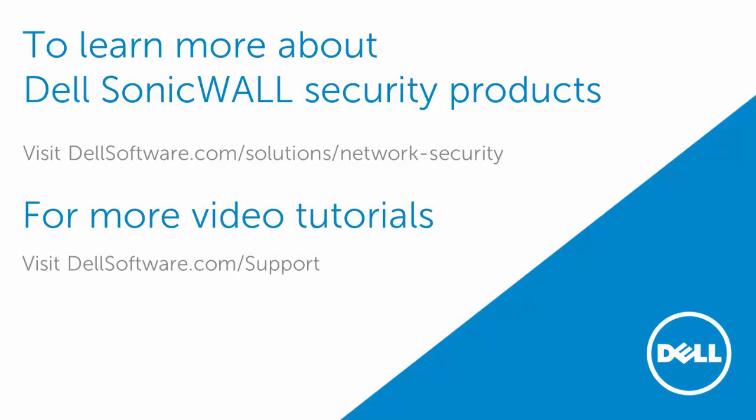To learn more about Dell SonicWall's security products, visit dalsoftware.com/solutions/network-security. For more videos, visit dalsoftware.com/support. I hope this video has been helpful. Thank you for watching.